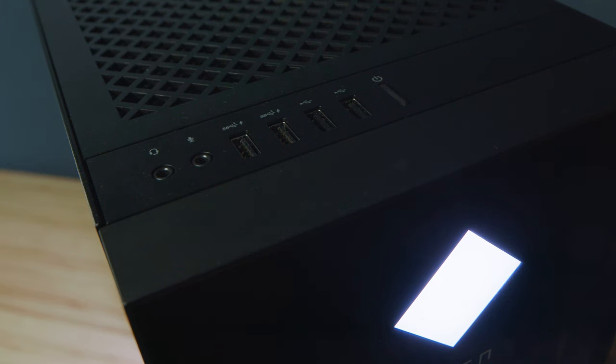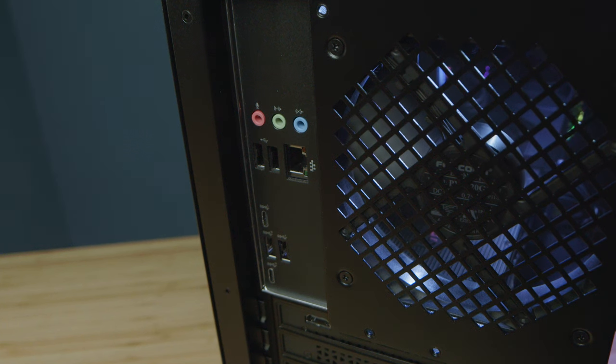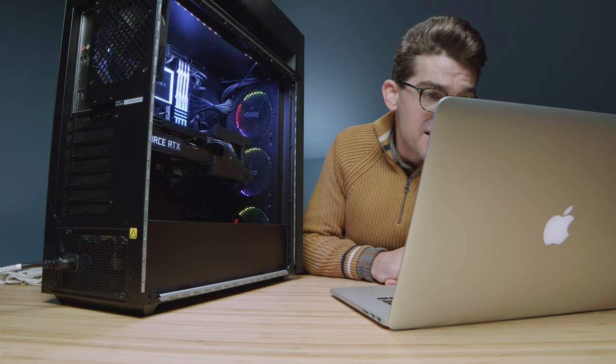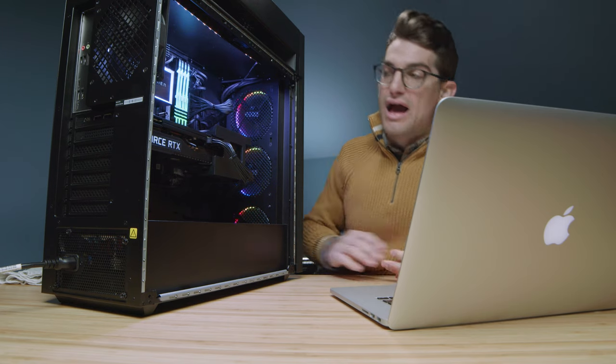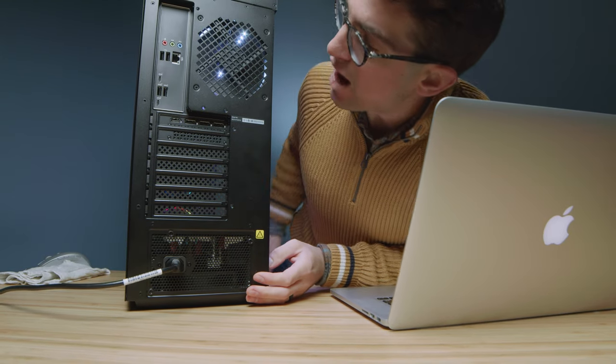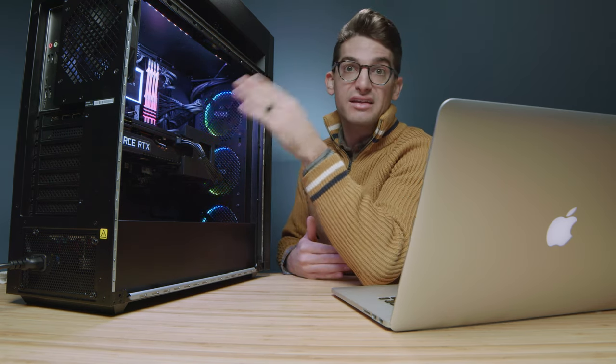As far as ports are concerned, on the front IO — which is the top — we have two SuperSpeed USB Type-A ports, likely 5Gbps. On the back we have two USB Type-A SuperSpeed and one USB Type-C SuperSpeed, up to 5 and 10Gbps. We also have a network port and headphone/audio jacks. Not a ton of IO ports, but the GPU provides three DisplayPorts and one HDMI, so we have all the connectivity we need. There's also Wi-Fi built into the board, which is a big bonus in case your wired connection goes down.